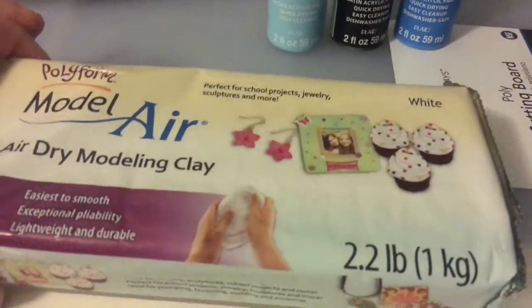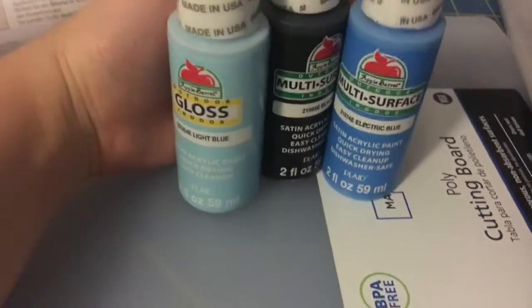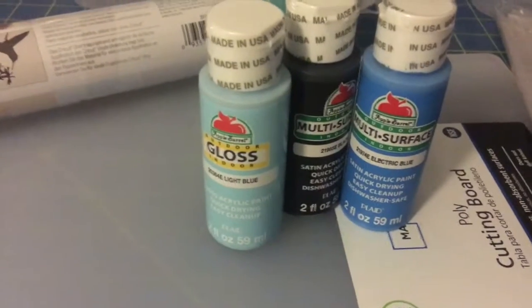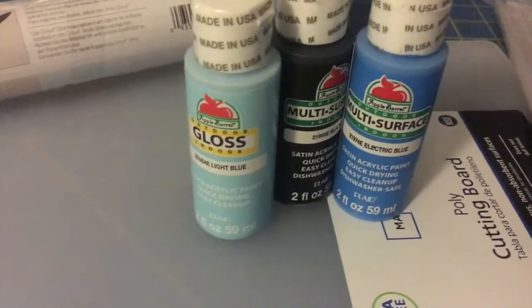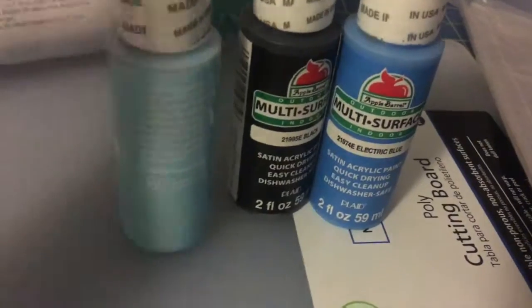Here's the stuff I bought at Walmart. I bought some more Polyform air-dried clay in white because I use this a lot for my coasters, ornaments, and anything made of air-dried clay. Then I bought some paints — I didn't realize non-multi-surface acrylic paint wouldn't work on plastic because when it dried it cracked. So I bought multi-surface paint: black, blue, and a lighter blue for future projects.